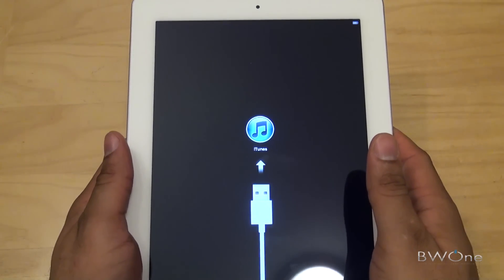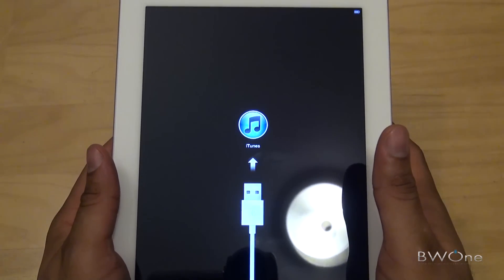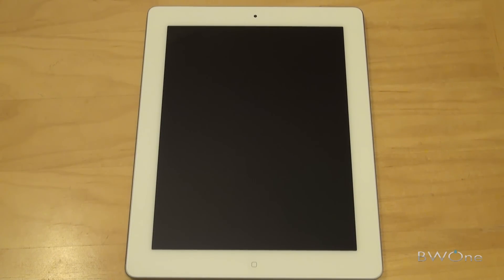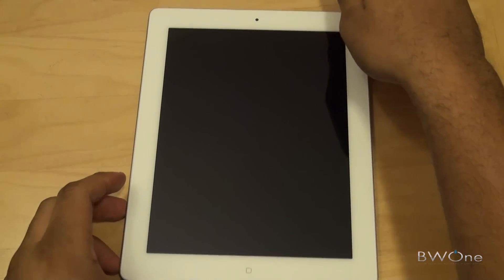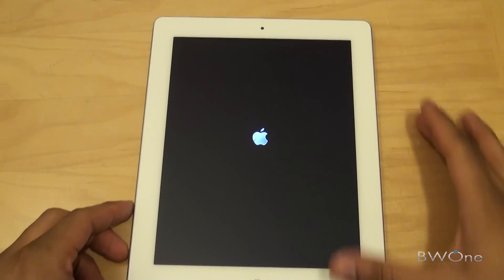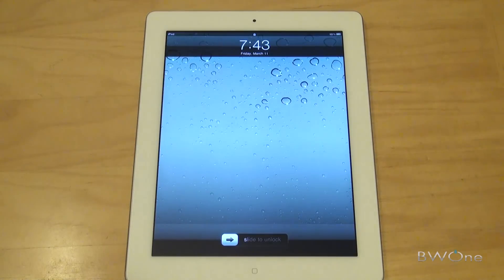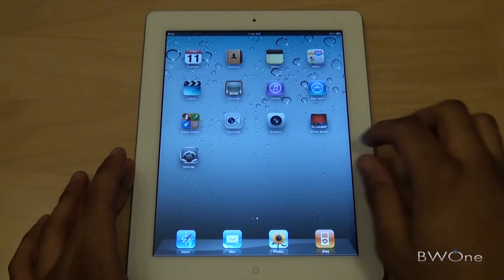Let's see if we can turn it on. It looks like we need to plug it into iTunes before we can get set up, so we're going to go ahead and do that. Okay, we have the iPad 2 set up in iTunes, so now we're able to do a first power on here to see what it looks like. There's the Apple logo. And there we are at the main screen — slide to unlock, and there we are.